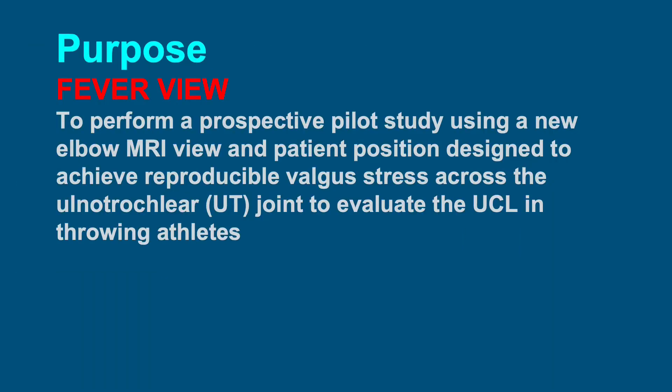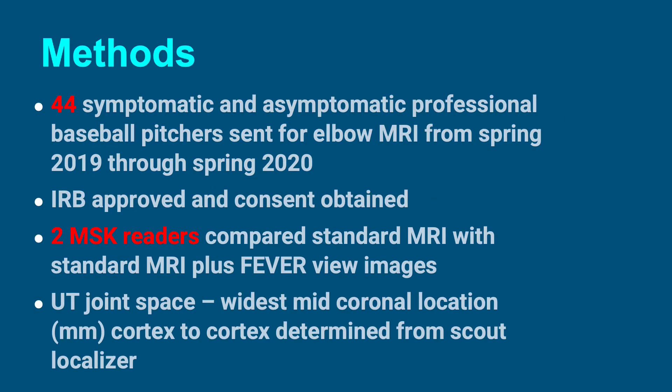Our purpose was to perform a prospective pilot study using a new elbow MRI view and patient position designed to achieve reproducible valgus stress across the ulnotrochlear joint to evaluate the UCL in throwing athletes. We looked at 44 symptomatic and asymptomatic professional baseball pitchers sent for elbow MRI from spring 2019 through spring 2020. The study was IRB approved and consents were obtained.